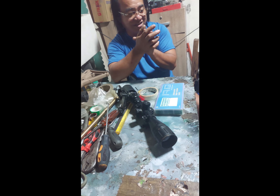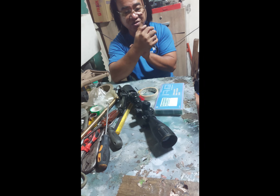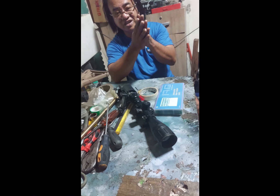Hanggang dito na lang po at marami salamat sa inyo. Update ko kayo ulit kapag natapos na natin i-tune at saka i-set yung mga kailangan nating i-set dun sa airgun.